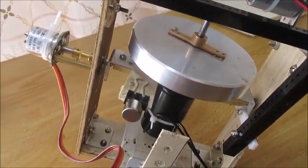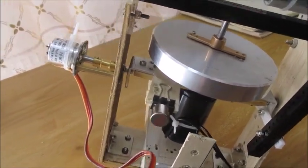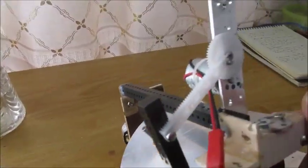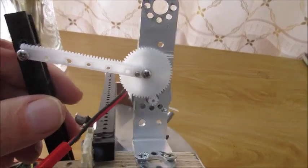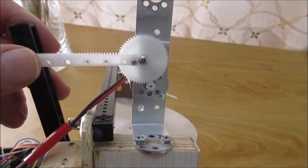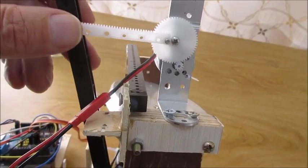The potentiometer is to measure the angle of the gimbal. The motor applies an upward or downward force. Since I'm using a 5 to 1 gear ratio, the motor can apply force very easily. But if the motor is turned off, the gimbal is still allowed to freely move, so it's allowed to freely precess.